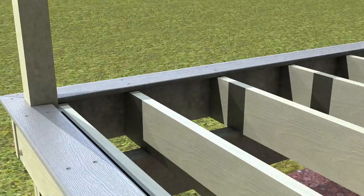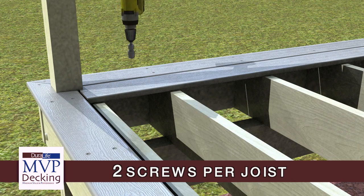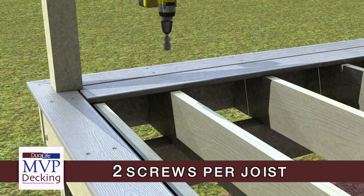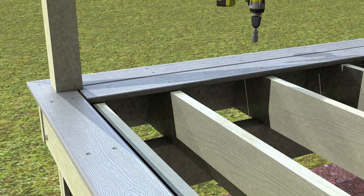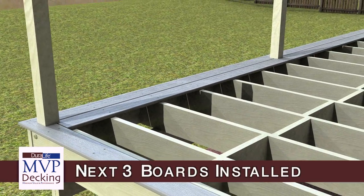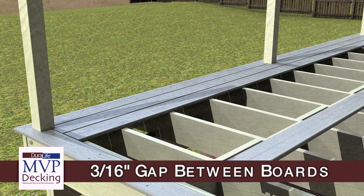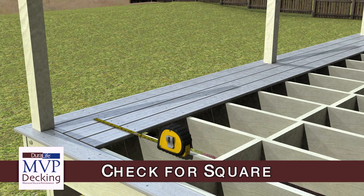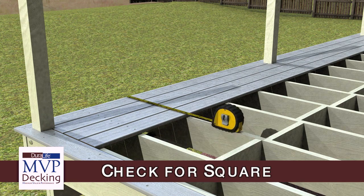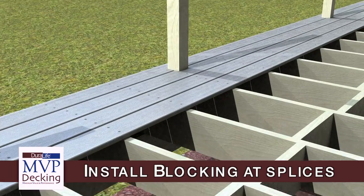The first board is placed in position and is fastened using 2 fasteners at every joist location. Be sure to maintain a 3/16 inch gap between boards, and every 3 to 4 boards check for square by measurement. Install blocking at either side of the joist at splices.